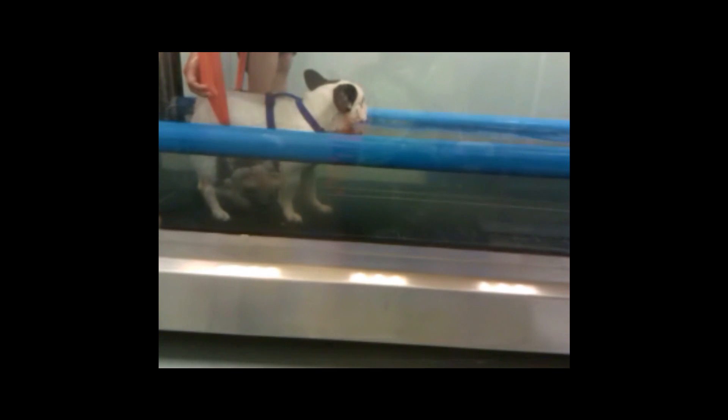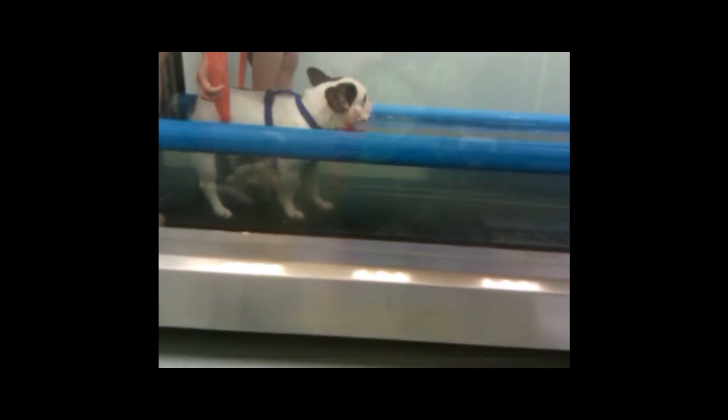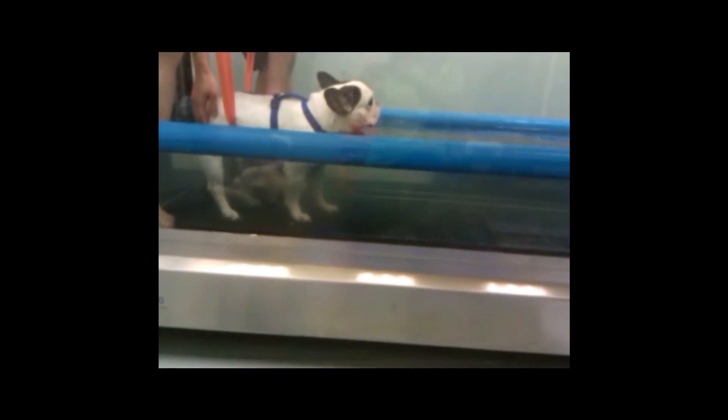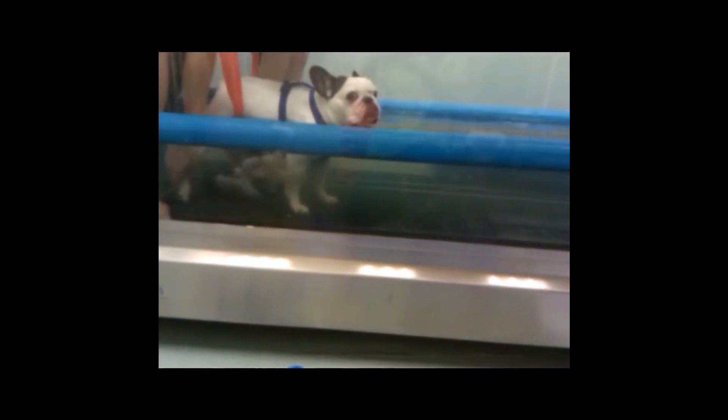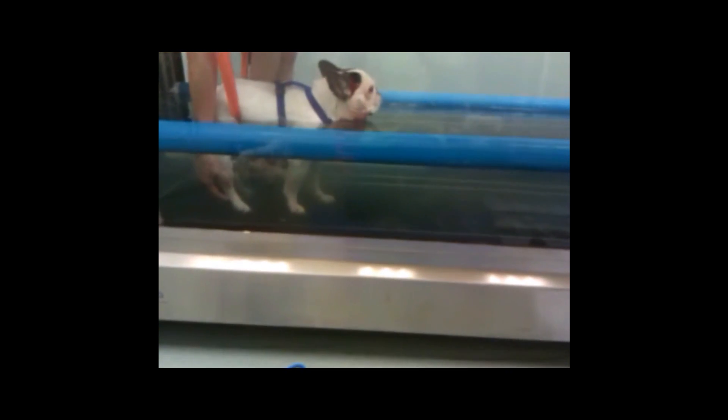This is the same stretchy material that we use for strengthening — the resistance bands — that we use to kind of support her. But I can work a little bit underwater. The water of course she's already standing, but it just helps to stabilize her. The resistance bands help stabilize her a little bit as I'm doing some restriction work on her.